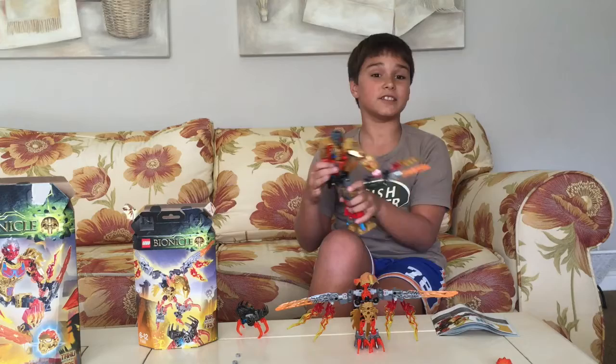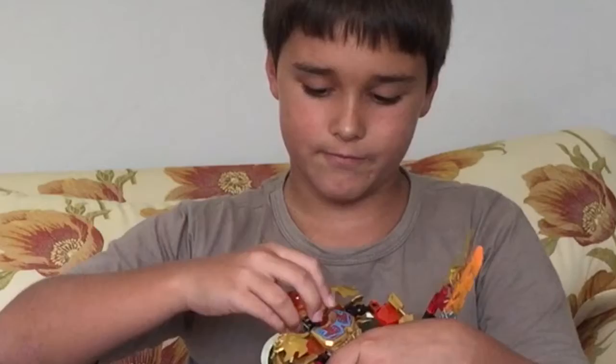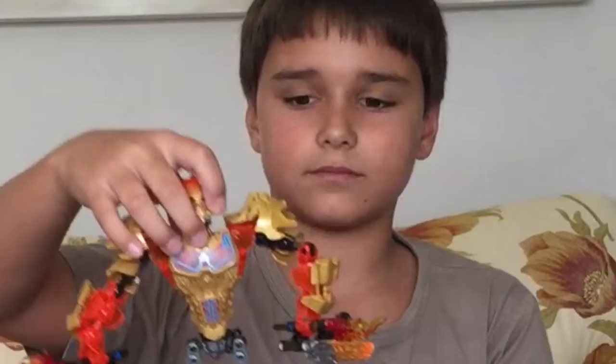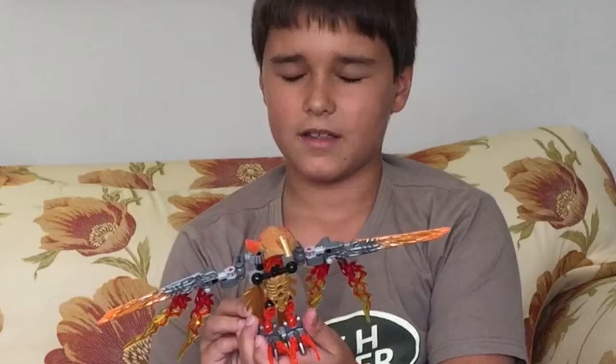And this is his regular mask. And you can also change it with a gold mask, like that. And now we are going to look at Iker, the fire creature.